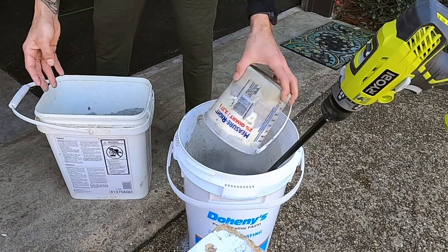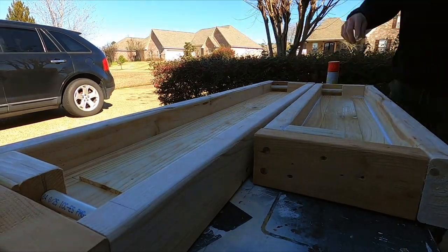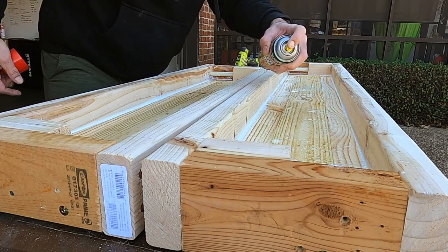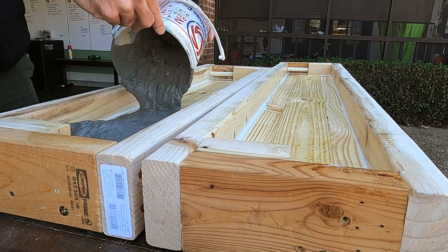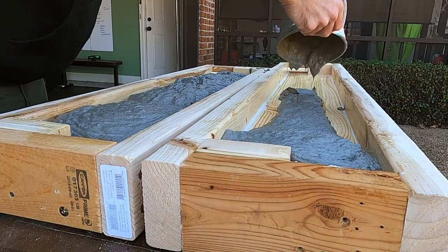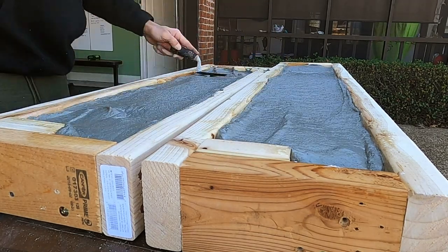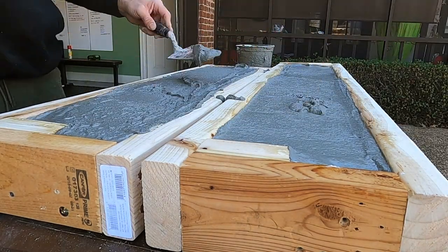This will take some experimenting to find the right consistency that you like. For this first pour I added caulk to seal the molds, but found it wasn't really needed — extra time and expense that could go elsewhere. I also used cooking spray inside the molds to help prevent the concrete from sticking, though I tried it with and without and honestly couldn't tell the difference. On this first pour I used a smaller bucket to add concrete little by little, but now I just pick up the bucket and pour it in. Once the molds are filled, use a trowel to level out the concrete, add a little more, level it out, repeat until completely filled, let them dry a bit, then smooth them out and let them dry.